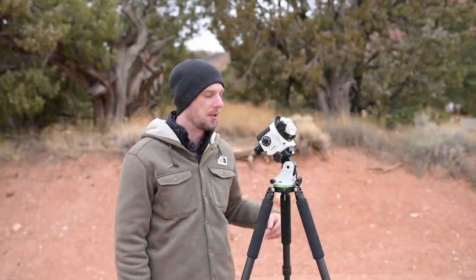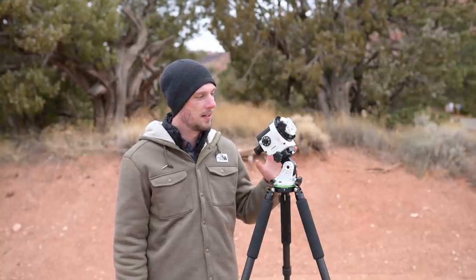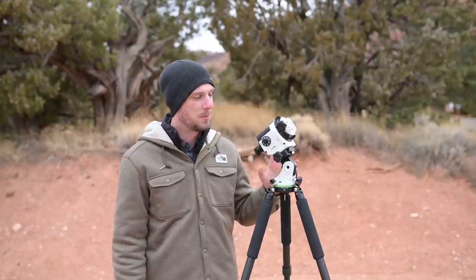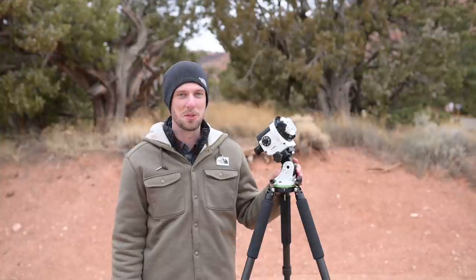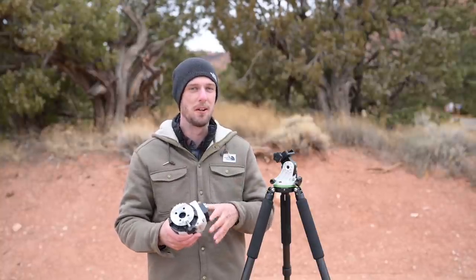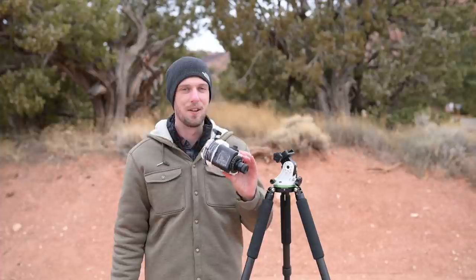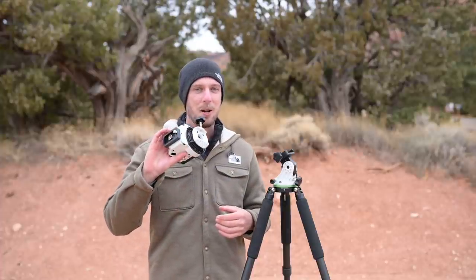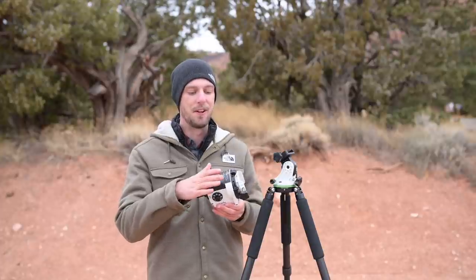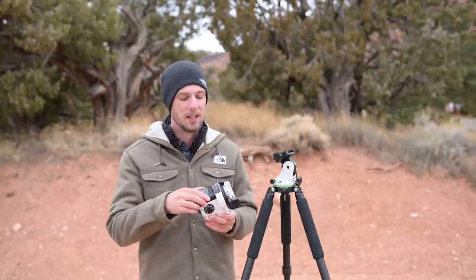Next up is the Sky-Watcher Star Adventure — one of the first star trackers to hit the market and probably the most popular one out there. Personally I'm not a huge fan because of a lot of little annoyances. The first problem is the overall design: it's by far the biggest, bulkiest, and heaviest tracker of the three. If I'm going on a hike or backpacking trip this would be my last choice — it just doesn't fit in my bag very well.